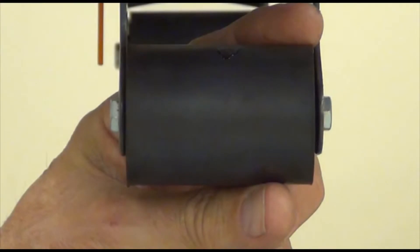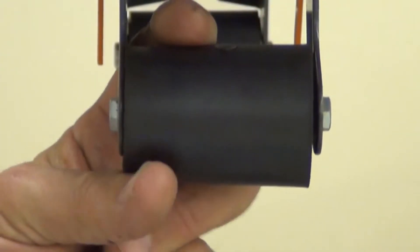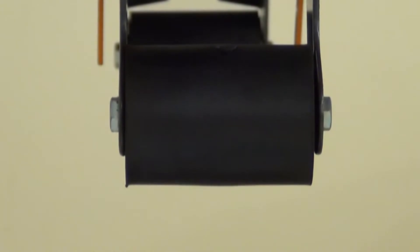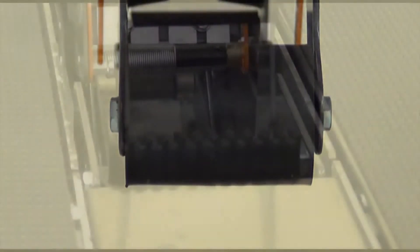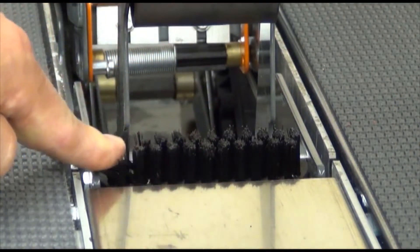The buffing roller applies uniform pressure to the center seam and on the trailing end of the case, assuring complete adhesion during taping. The buffing roller is soft at the ends, which allows it to adjust and conform to under-filled boxes. The buffing brush provides additional pressure to the tape on the top and bottom seam of the case.